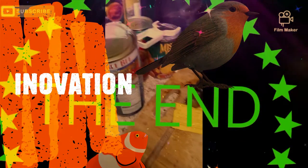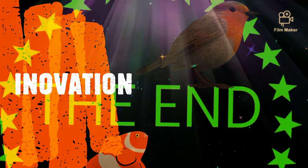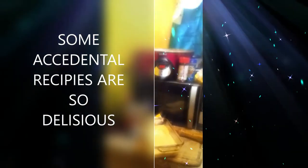Peace, love, and light. This is Innovative Cooking — Songbird coming your way.